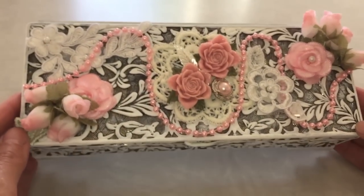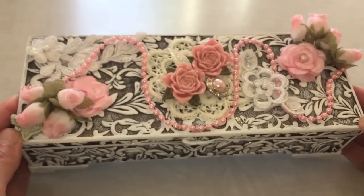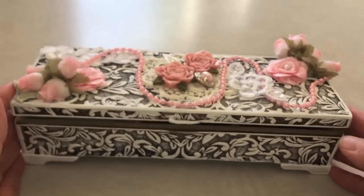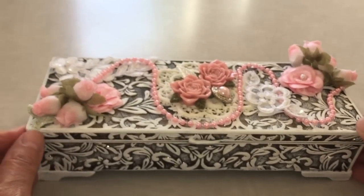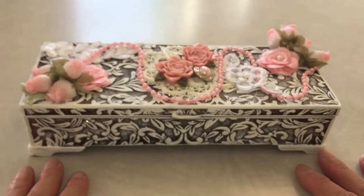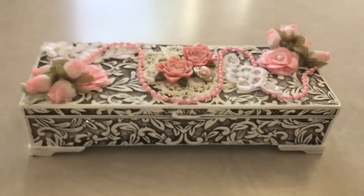I didn't use a whole lot because I like the way it looks simple, but I'm definitely going to go into my closet and see what other old boxes I can find. Anyway, I hope you like it — go check out her store. Hope everyone is having a great day and let me know what you think. Take care.